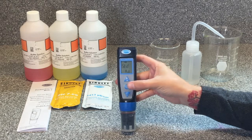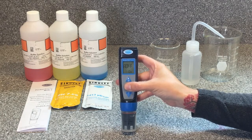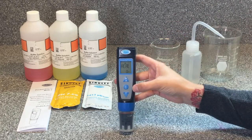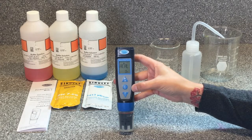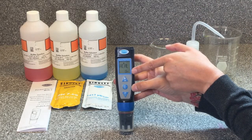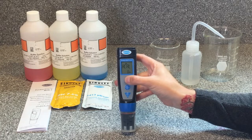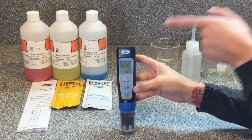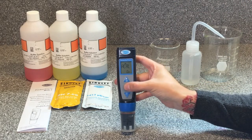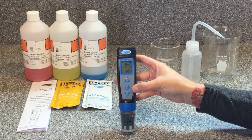Push the settings button until 'ACAL' reads on the screen — it should take six presses. Now it reads 'pH ACAL.' This setting allows us to set a reminder for when the pH needs to be recalibrated. It's not required, but we always recommend turning this on so that we're always remembering to recalibrate our pH for accurate results. Use the arrow button to select on or off. When we're done verifying settings, hold the settings button to exit the menu and return to normal operating mode.